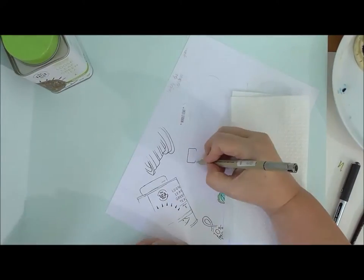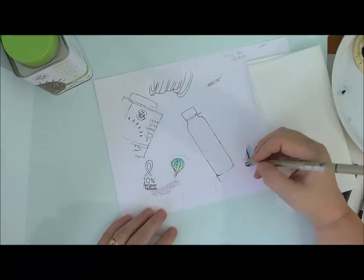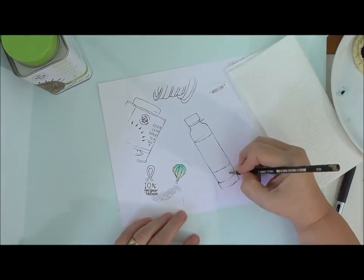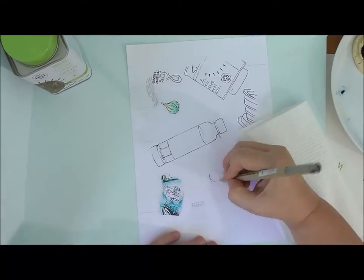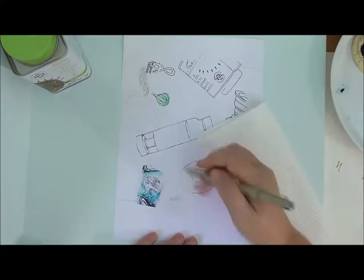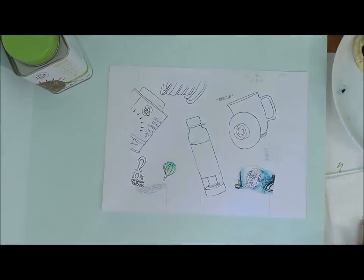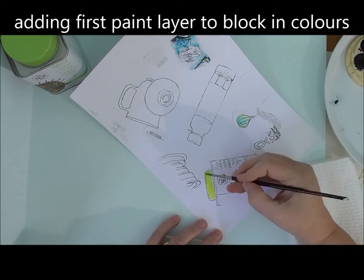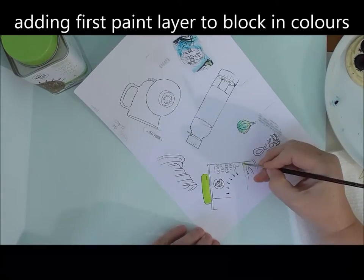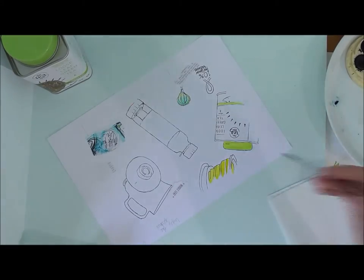At this stage all I'm doing is inking in. The whole thing is sped up hugely because otherwise it would almost be an epic movie in length. Basically all I'm doing is I've roughly sketched things in pencil and now I'm inking up. Once I get everything in place I start laying down some basic colour — I work by creating layers of watercolour.